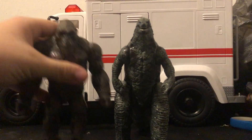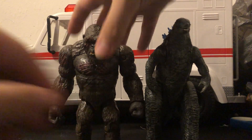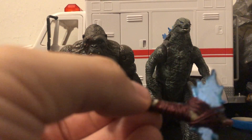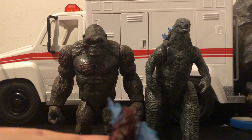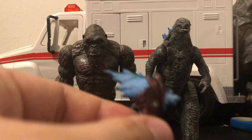And if you want to see them compared to each other, here is Kong. I also made a custom axe for Kong using a Halloween accessory bone, one of Godzilla's spines, and some needle thread. And then I just repainted it.